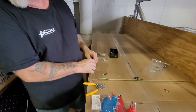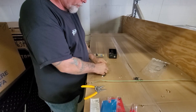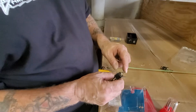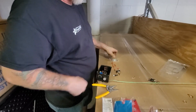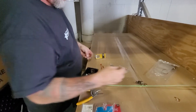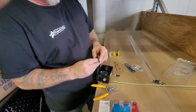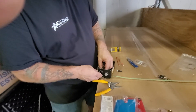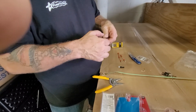Once you get the general idea — you put these connectors on here, pinch them down, clip your female ends onto your male ends, and run it through the panel. Put the nut on the bottom side so it doesn't stick out too far. You can adjust where you want it to go — you don't want it sticking out too far, but you want enough thread to grab.